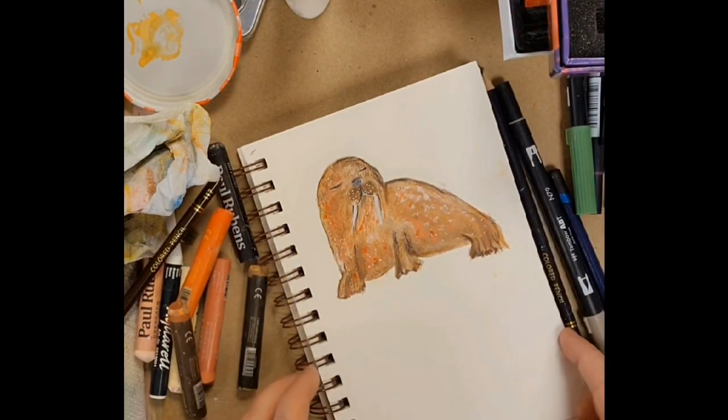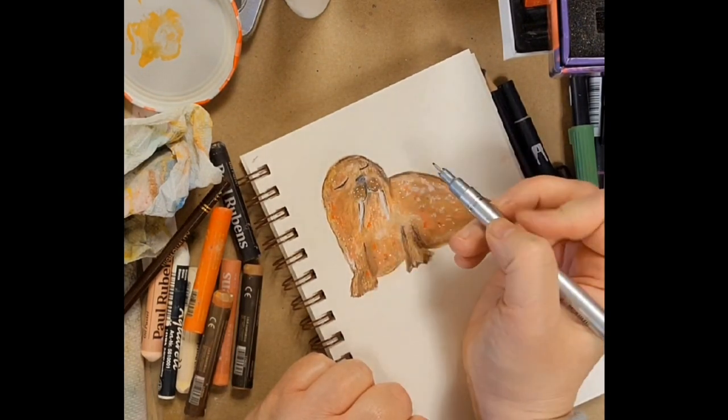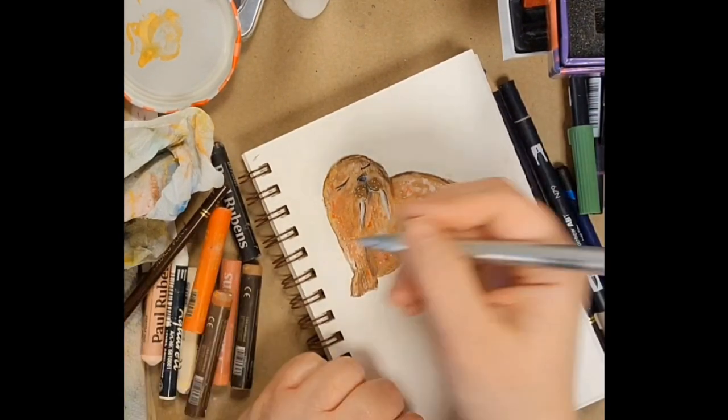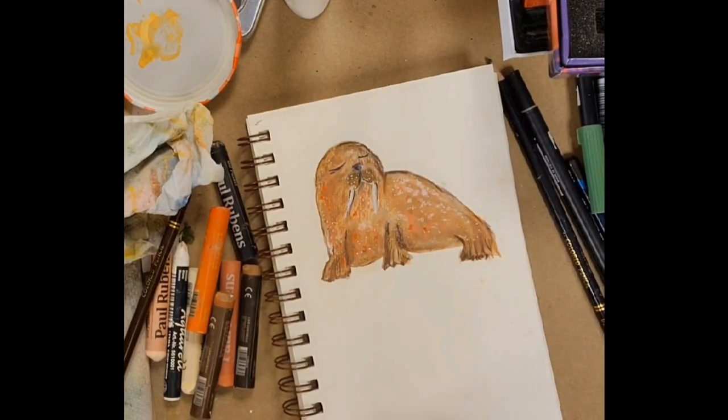This is on a Strathmore watercolor visual journal. I like the paper on that — it has a nice texture to it and I think it does well with lots and lots of media, which is usual to throw at my stuff.